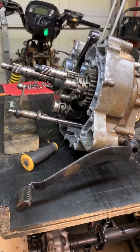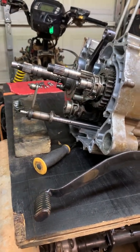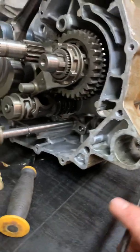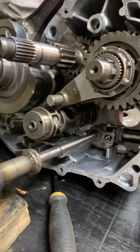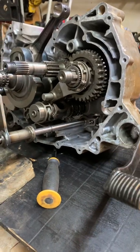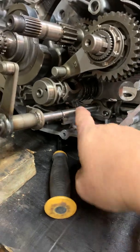I've got a '09 Foreman and I wanted to give a little insight to the transmission workings. Through the clip, the shift lever is right here — that's neutral. So if you shift up, this is what happens: it goes down this shaft right here.